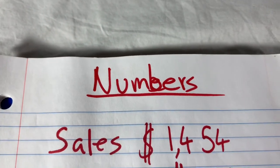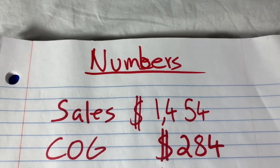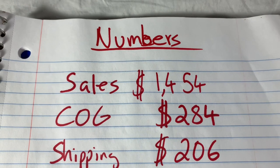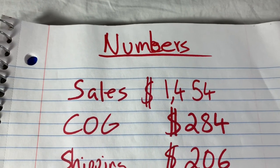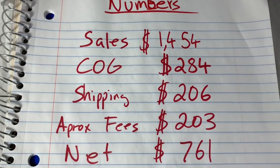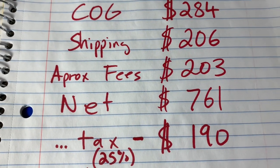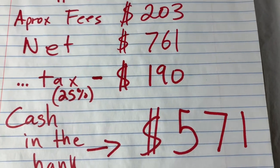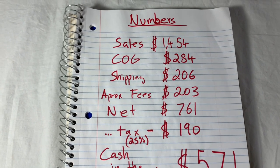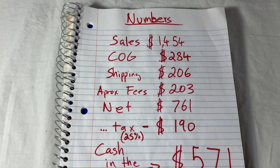Let's wrap up with the numbers. Sales: $1,454 in total. Cost of goods was $284 — the most expensive item were the Advent speakers at about $150. Shipping was $206 for everything, including some pretty bulky stuff — the speakers shipped to Oregon cost $46. Approximating PayPal and eBay fees at $203, that leaves us $761 net. Approximating taxes on the high end at 25%, which is $190, that leaves us $571 in the bank. We do keep track of everything and we've talked about tracking your data — definitely encourage it. Thanks so much for watching, hope you learned something.